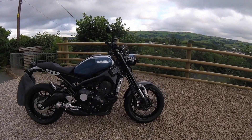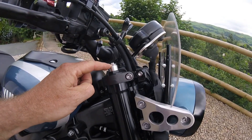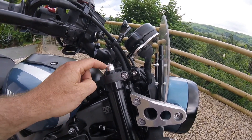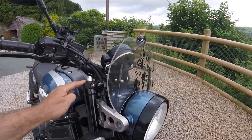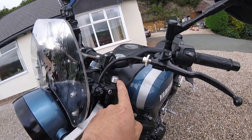There are adjusters at the top of your forks. You've got a spanner here. My settings are 5 rings showing — turn that till you've got 5 rings showing. You've got to do it on both sides. Where my finger is, make sure they are both the same.